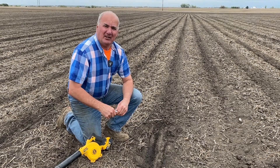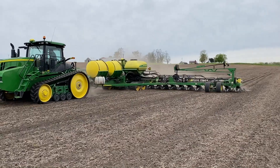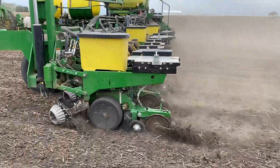Greg Sauter at 360 Yield Center. As we plant corn here today, let's talk a little bit about how do we dress a planter for success. We're talking about how do you feed it — what's a nutrient plan that we have here in this particular cornfield?